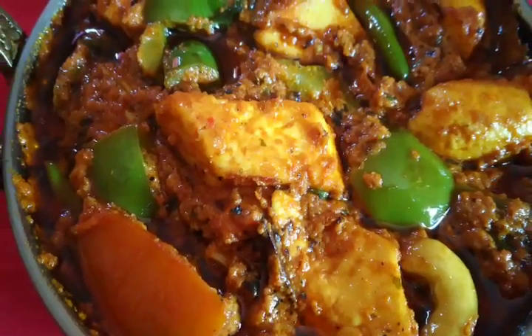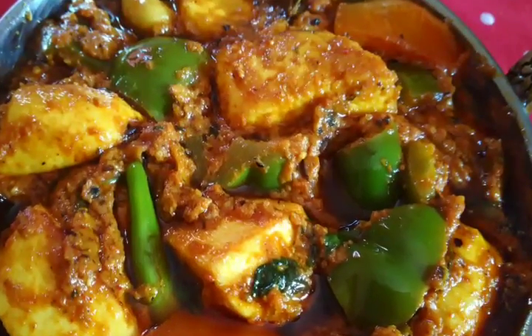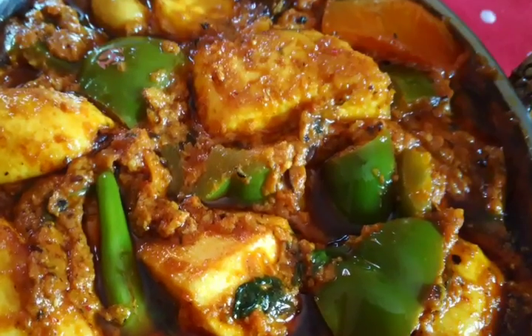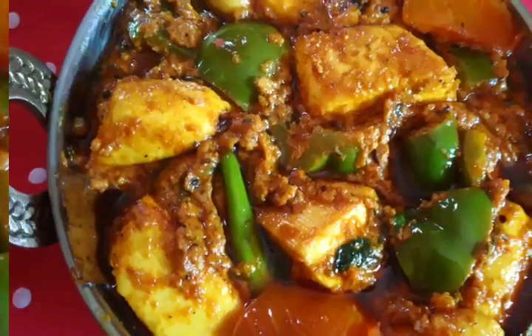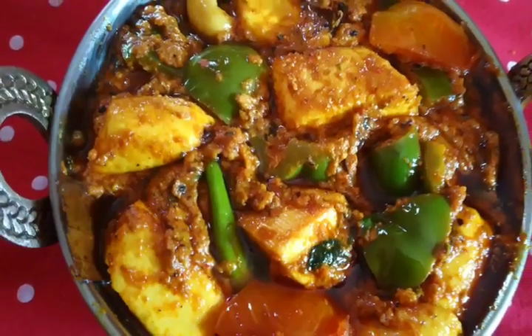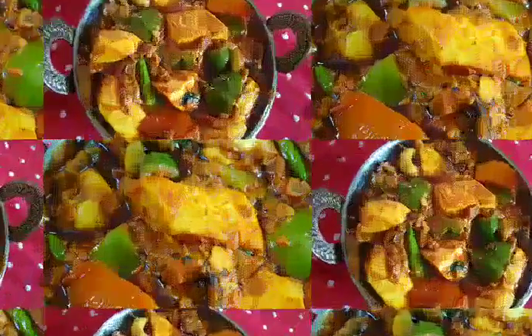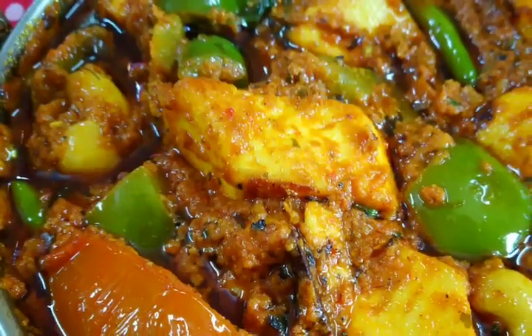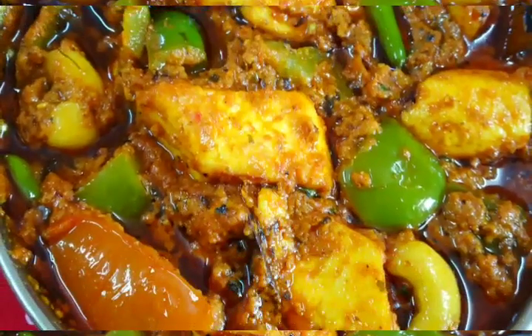Hello friends, welcome to my channel Sweta Sweet Home. I am Sweta, and today I am taking a very interesting lunch recipe, which is almost a favorite. I will tell you how to make dhaba style kadai paneer with a quick and simple method, made without onion and garlic, which is a very simple way to make it.